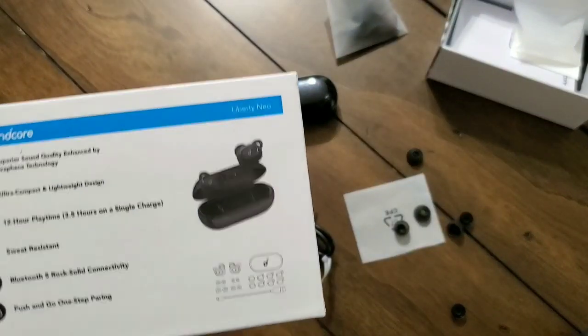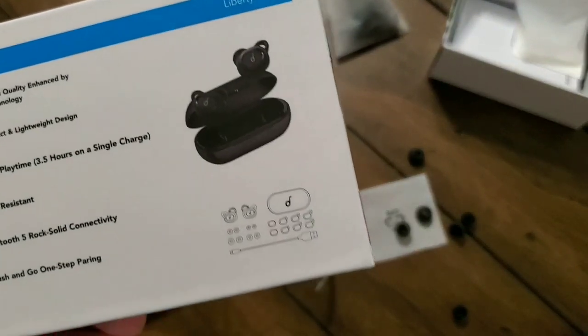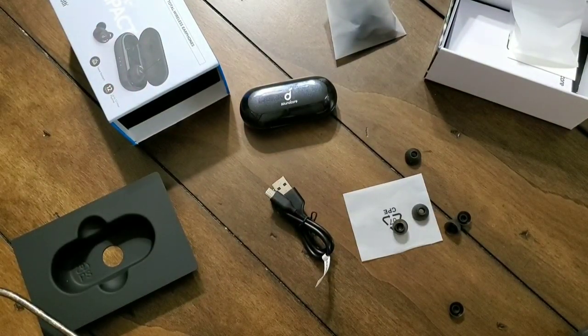That's pretty much all I have for the Anker Soundcore Liberty Neos. I'm a big fan of them. You can pick them up — I've got a link in the dropdown so you can directly go check them out. They're $59.99, and I think they're probably the best ones Anker has made to date. If you want a good quality sound experience and don't want to break the bank, with all the added functionality like stereo phone calls and everything else, I'd highly recommend these. Thanks for tuning in. If you have any questions or comments, leave them in the dropdown, and I'll see you guys next time.